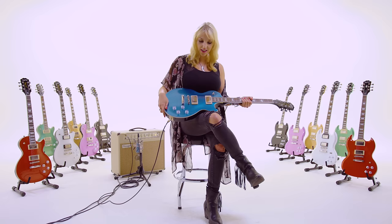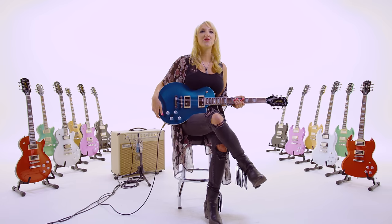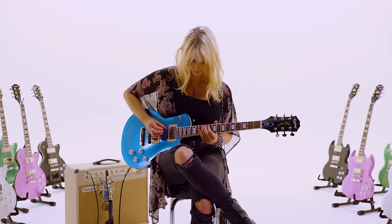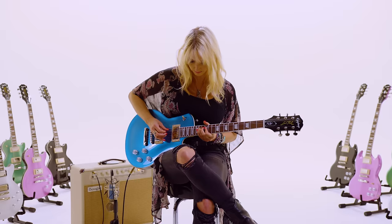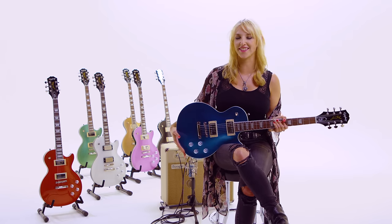I think just this shape, and growing up with the rock magazines and stuff, that imagery is like burned into your head — just seeing a rock god with the Les Paul. When somebody says guitar hero, that's what I see.